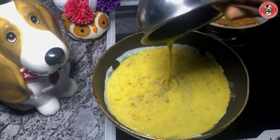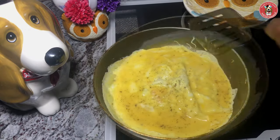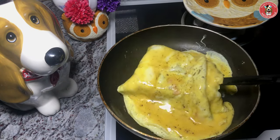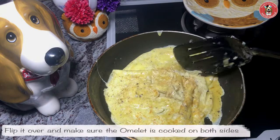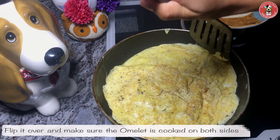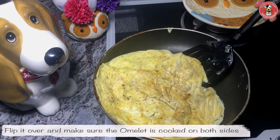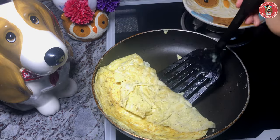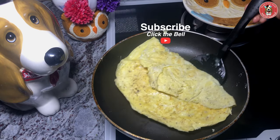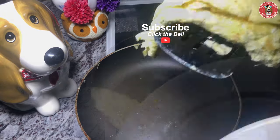Now we're going to add a frying pan. Add 1 teaspoon of pepper. Now we're going to flip it, add 2 teaspoons of pepper, and roll the egg roll.